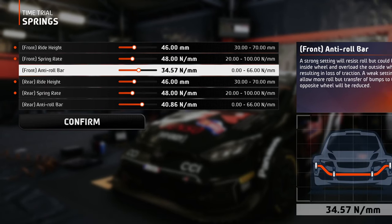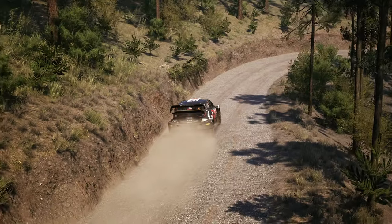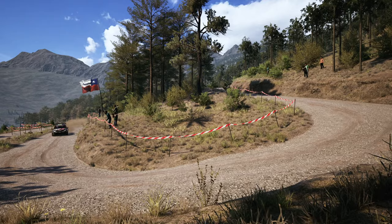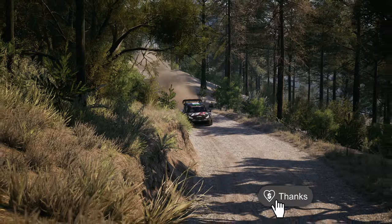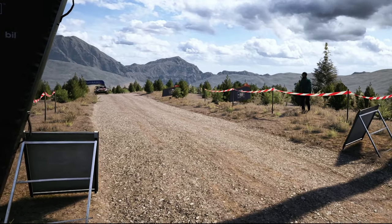For the spring rate, just one pip on the softer side to absorb bumps from the sides of the road. The anti-roll bars are softer on the front because those are the wheels that steer the car, so you want more contact with the road. On the rear they're more on the stiffer side to minimize body roll. That was the setup for Chile — leave a like, subscribe, share this video, and maybe buy me a coffee. See you on the track!